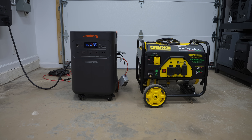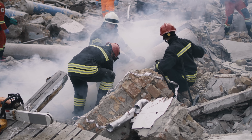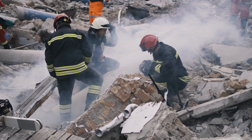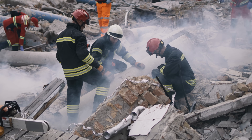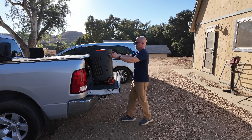Speaking of safety, one thing that often gets overlooked is the carbon monoxide risk. When disasters impact regions, it's often not the event itself but rather the aftermath — with carbon monoxide poisoning being the leading cause of death due to people improperly running generators near their homes. The Jackery 5000 Plus removes that element entirely. It produces zero emissions, making it safe for indoor use.